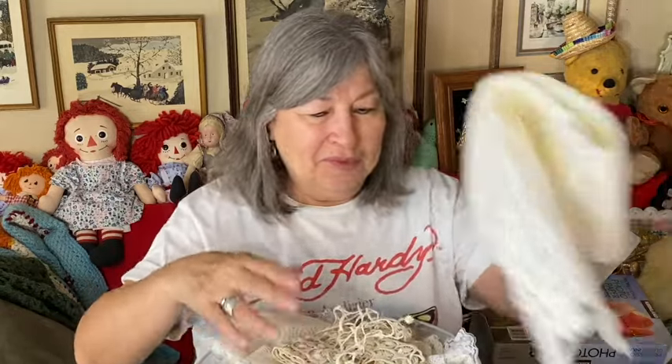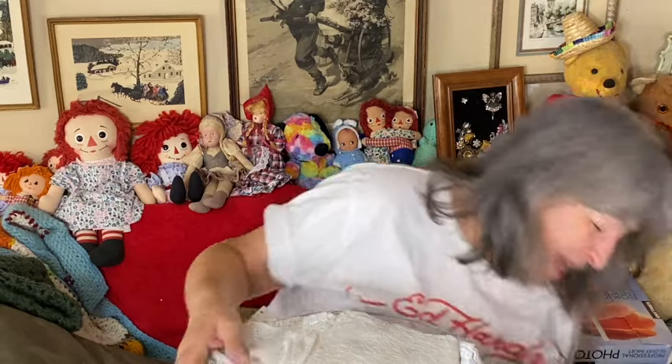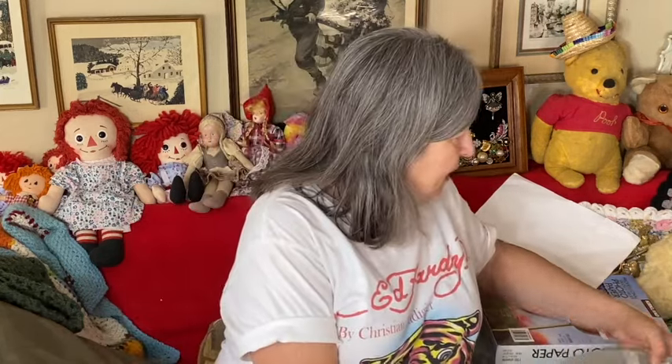Last night I bought some lace from another lady at the Peddlers Mall, and I had to go through it — something about lace just sparks joy in me. Going through that little bag of lace was really fun.